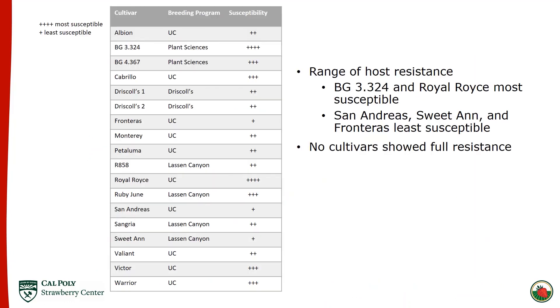Using data from all three trials, I created a chart categorizing every cultivar into four levels of susceptibility — one-plus being the least susceptible and four being the most. BG 3.324 and Royal Royce are the most susceptible; Royal Royce is included because in the winter trial it was far above all other cultivars alongside BG 3.324. On the least susceptible end we have San Andreas, Sweet Anne, and Fronteras. Importantly, no cultivars showed full resistance — there was always some mildew on every cultivar in every trial. I also want to highlight Monterey, the most commonly grown cultivar in the state. Although it does get mildew, in these trials it was not as susceptible as many of the other cultivars evaluated.